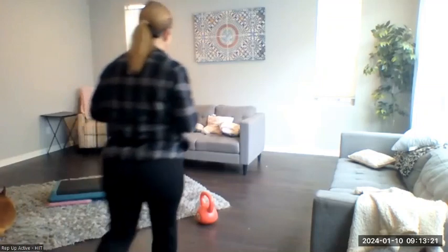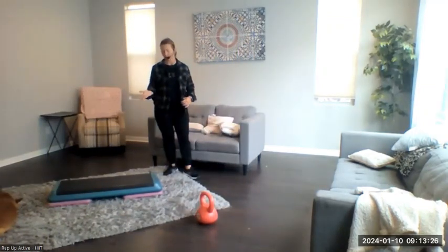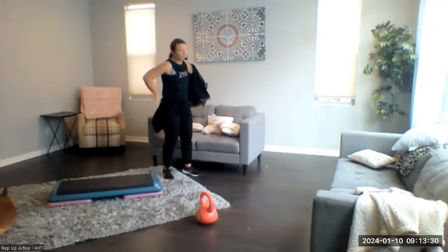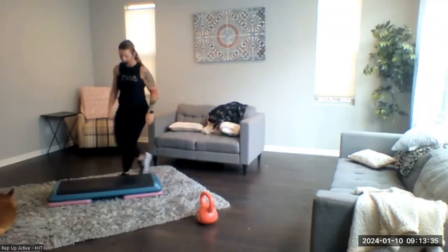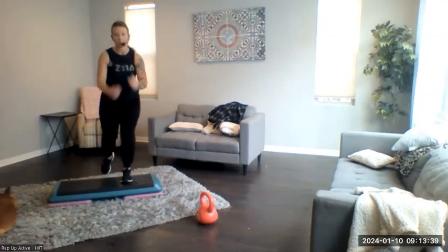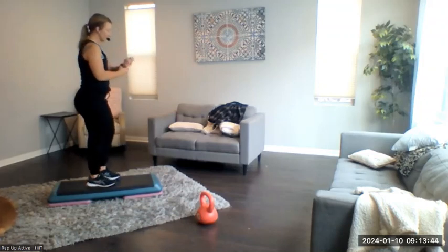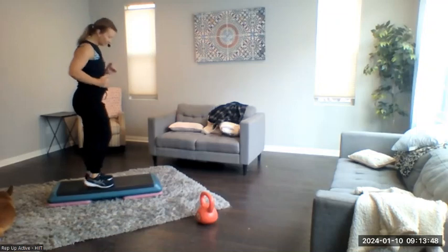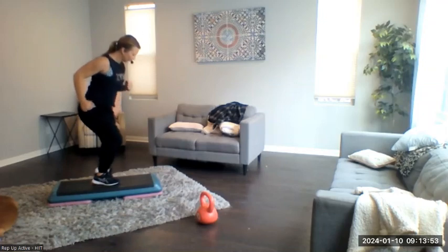Side-to-side lunges on the bench or on the floor is going to be the first move. We're going to alternate that with reverse lunges off the bench. It'll be side-to-side first, then tapping it back — that's it. Thirty seconds of work, fifteen-second rest in between. Let's get ready for those side-to-side lunges. Three, two, one — hit it! They don't wait today, they're ready to go.